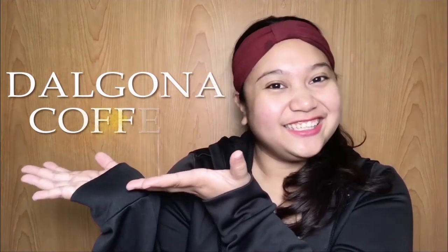Hi everyone! This is Sushi and welcome back to my vlog! So for today's video, we're going to do Dalgona Coffee! So without further ado, let's start!